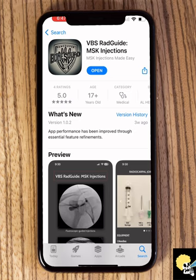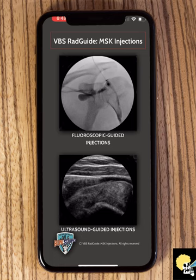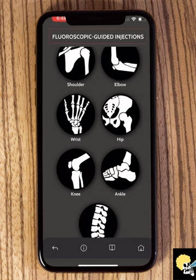VBS stands for the Vancouver Bone Squad — these are the folks who created this app. When you open the app there are two options: fluoroscopic guided injections and ultrasound guided injections. These are the two main ways that we inject joints in MSK. Very few joints we inject by CT. So let's start with the fluoroscopic guided injections.